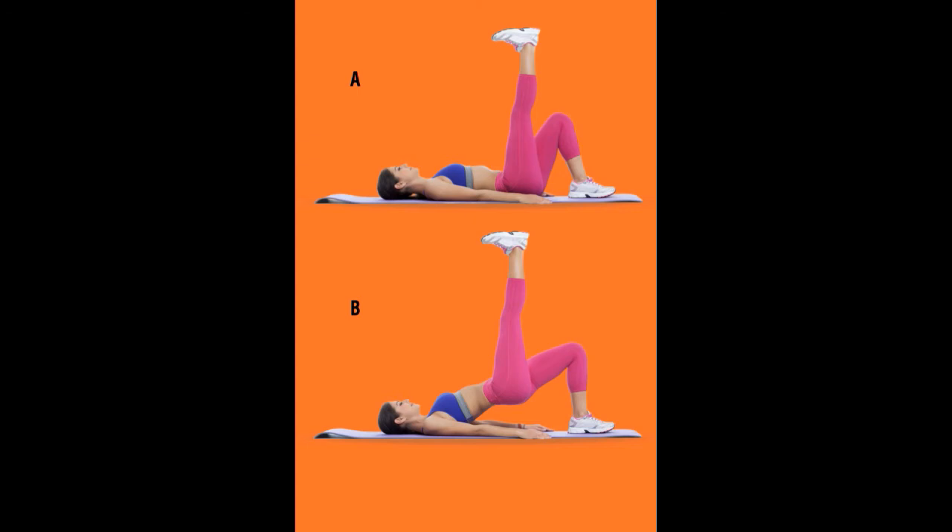Number five: Single Leg Bridge. Lying on your back, extend your arms by your side and bend your knees so that your feet are under the knees. Raise your right leg and hips up. Repeat 20 times and do two sets on each leg.